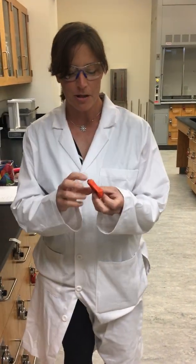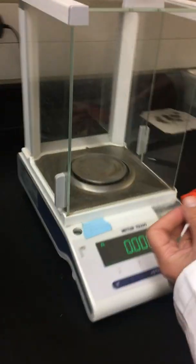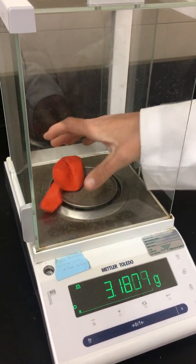Welcome back to the experiment — this is the last part where we're going to work with the gas. In this part, we're going to take the mass of an empty balloon, so we'll place our balloon on the balance and make sure it's sitting on the pan.